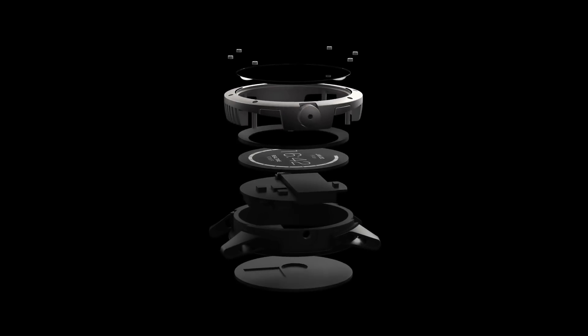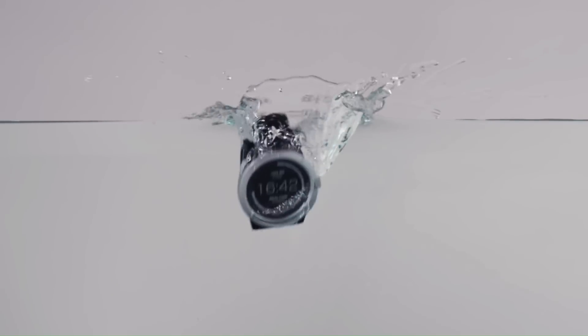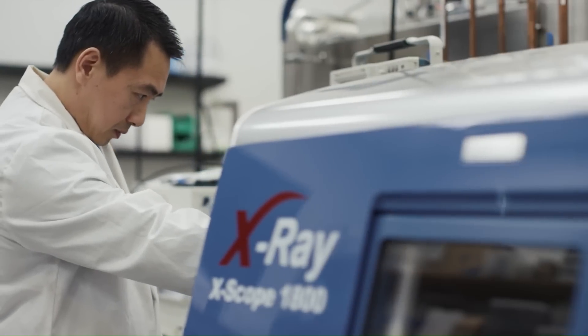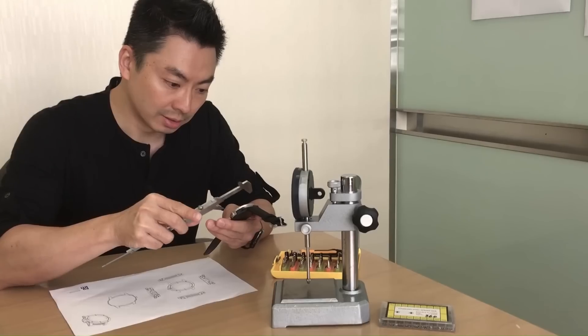Powered by your body heat, it measures calories burned, activity level, and sleep using advanced thermoelectric technology. It is the only smart watch to feature a power meter which displays how much electrical power you are generating.